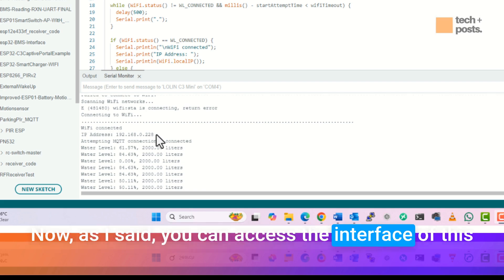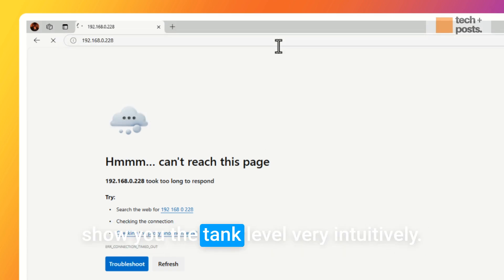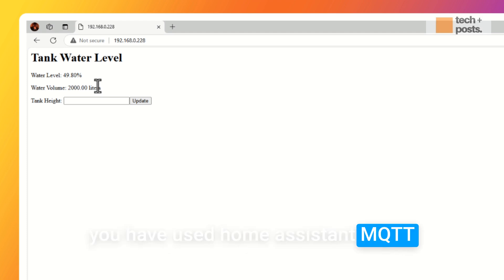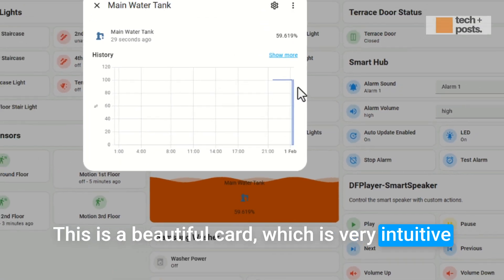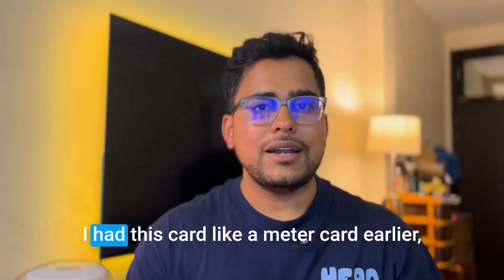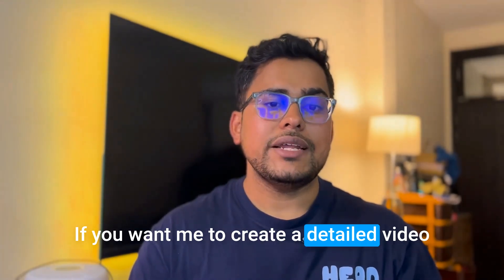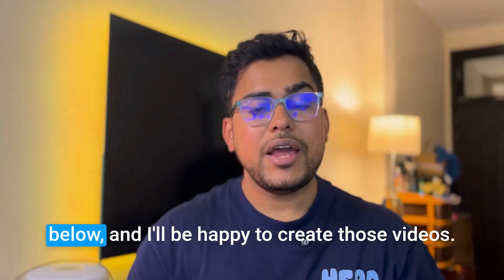You can access the device as a standalone unit by navigating to its IP address in a browser — it shows the tank level intuitively and refreshes automatically every few seconds, no manual page refresh needed. If you have Home Assistant with MQTT, the sensor will appear there and you can create a visual card showing real-time water or salt level values. If you'd like a detailed video on how to create that card or other Home Assistant cards, let me know in the comments.